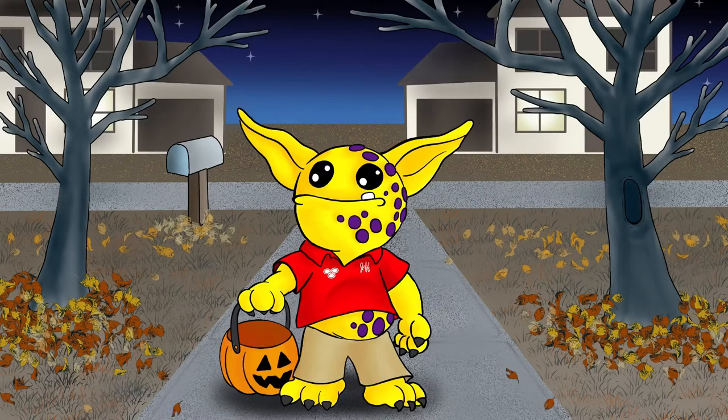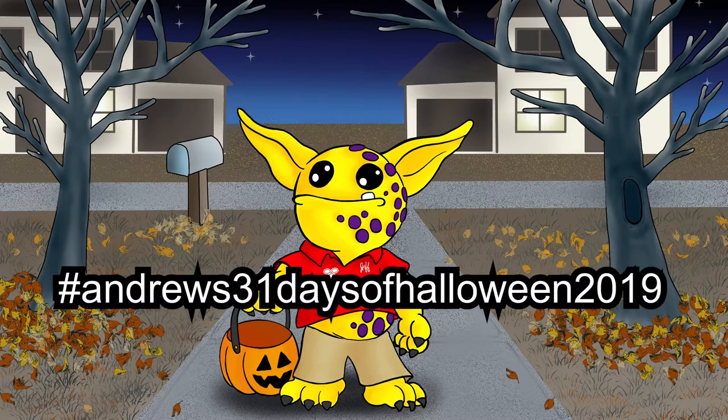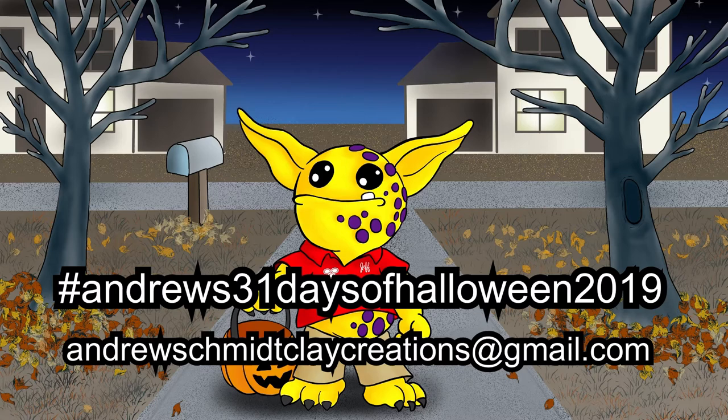If you'd like a piece of your Halloween artwork featured in my final 31 Days of Halloween video, please hashtag Andrews31daysofhalloween2019 on Instagram or email it to me at andrewschmeckclaycreations@gmail.com. I will put this information in the description box below so you don't have to copy it off the screen. Deadline for submissions is October 26th and one submission per artist.